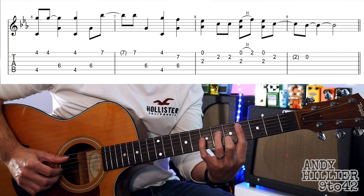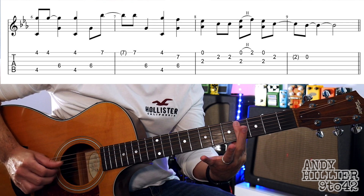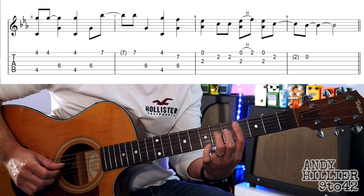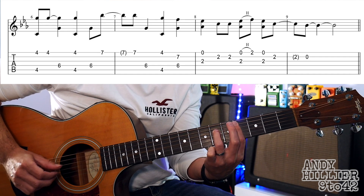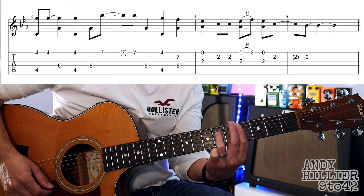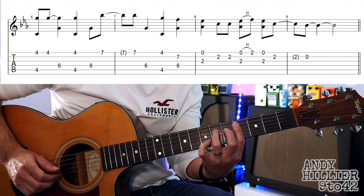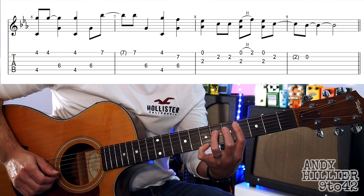Onto the next line — first finger barred across from the A string to the E string on the 4th fret, play those twice, 3rd finger on D6, so you've got that. Then it goes back to playing the A string and the E string nearest the floor, and then playing the 6th, then use your little finger on fret 7. So that first bar goes like that.